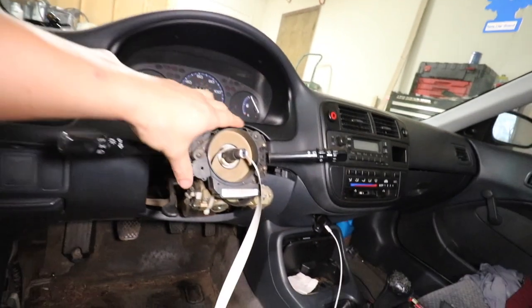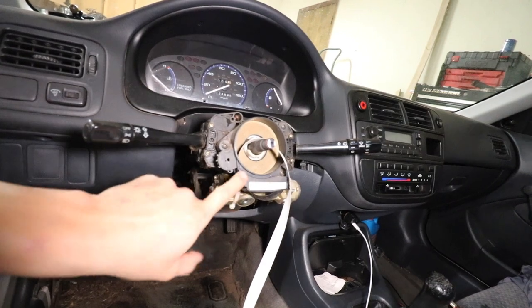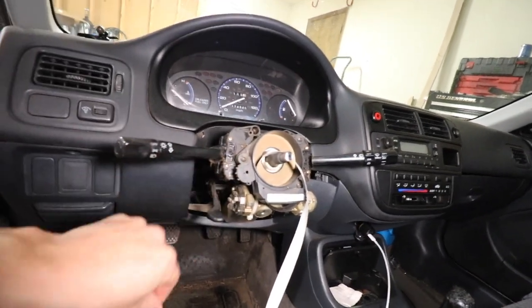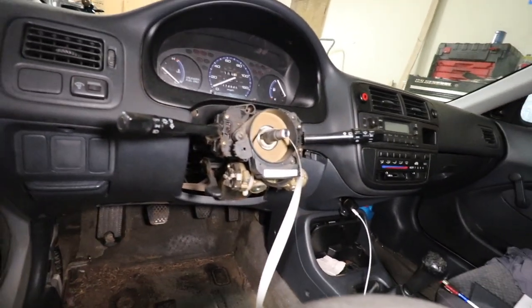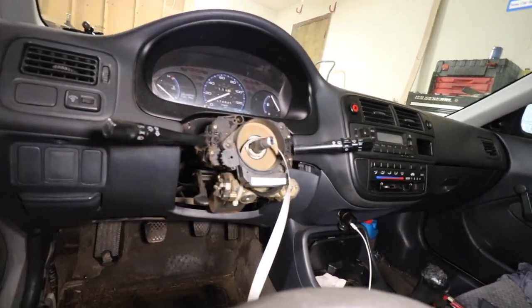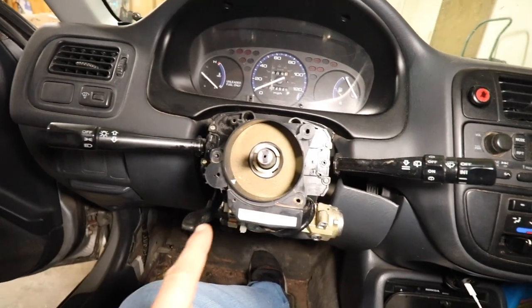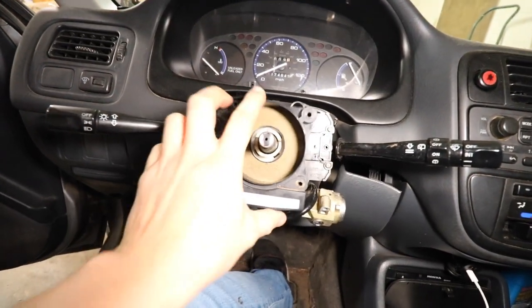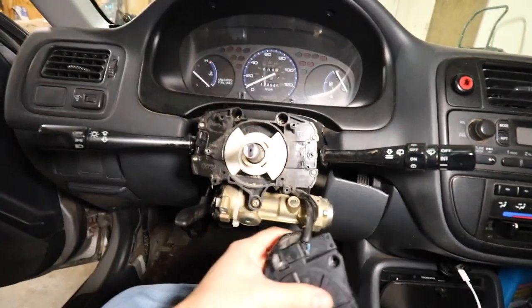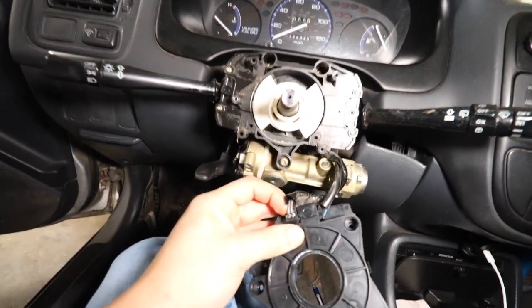I believe I'm going to have to take this off as well because it seems to be related to the airbag, so we're going to take that off. You do have to remove this — taking that off and also loosening these right here.